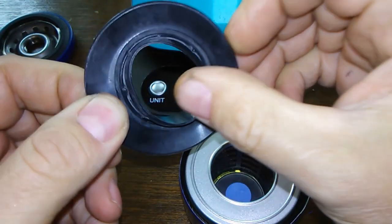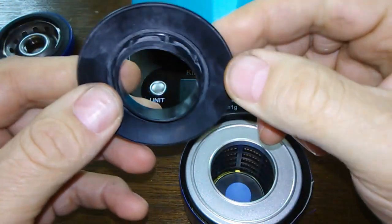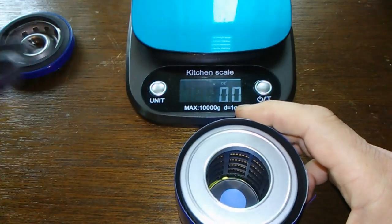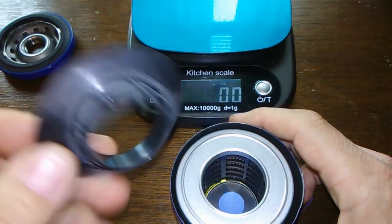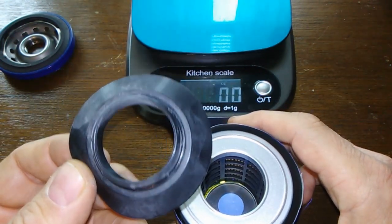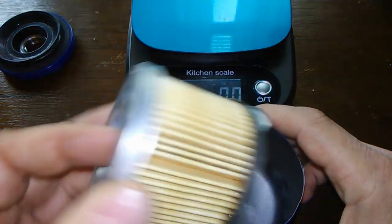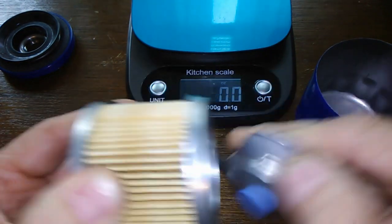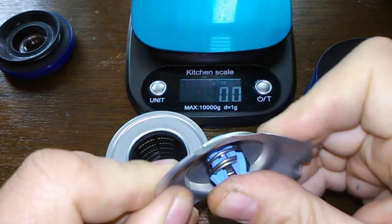They pretty much get stiff after a while and they don't work as good — that's why I wouldn't run these too long. To me, they should put silicone anti-drain back valves in every filter, and they should put it on the box whether it has one or not. Here's the bypass valve — it looks sturdy, shouldn't collapse.